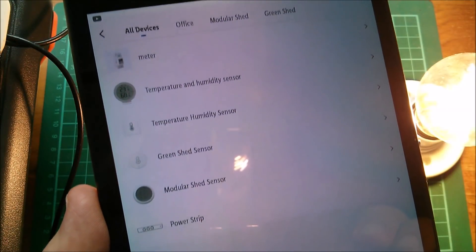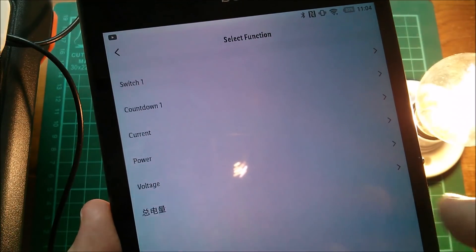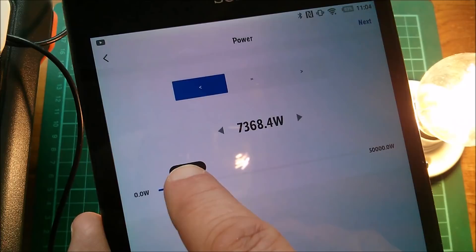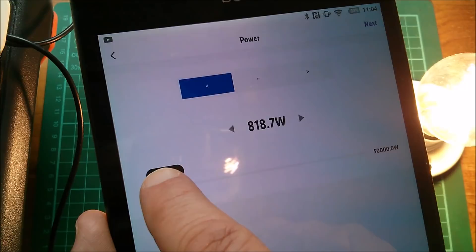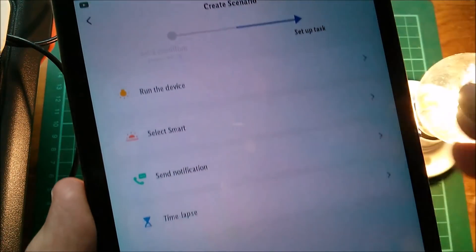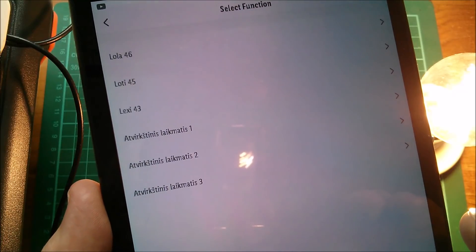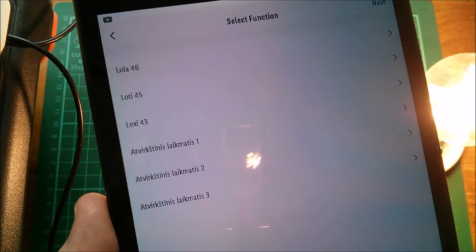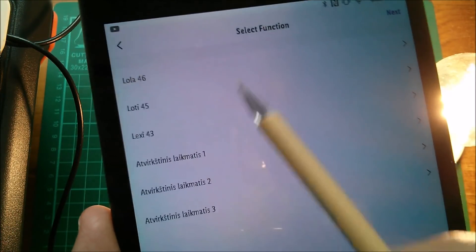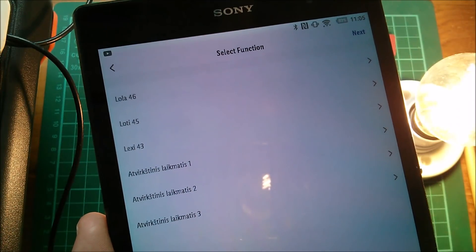When device status changes — it will be the meter. Power in watts — so if I get more than about 800 watts... that's fine-grained but there we are, 800 watts. Then I can notify myself but also run the device — that will be on the power strip. There are my three miners: Lola 46, Lotty 45, and Lexi 43, and I can select one of them to switch on. Yes, I can certainly automate the miners coming on at certain power levels. Excellent.